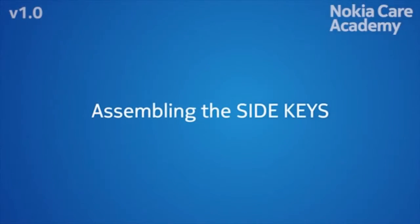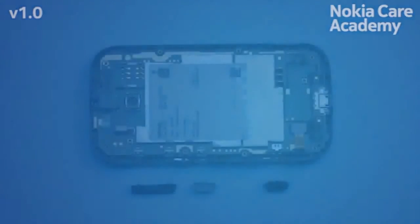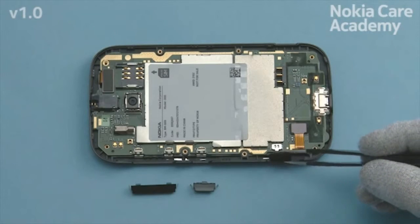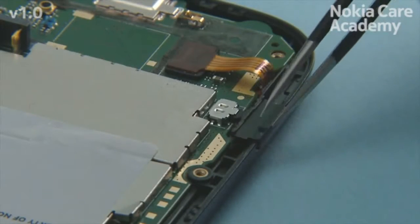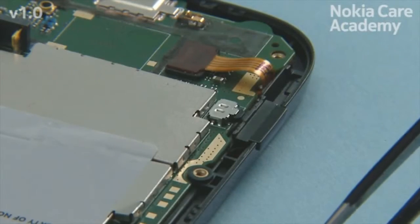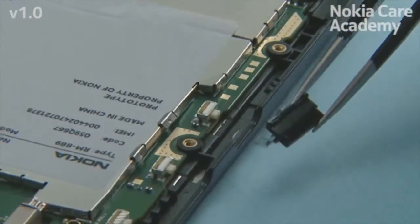Assembling the side keys. Place the camera key with tweezers. Place the power key with tweezers.